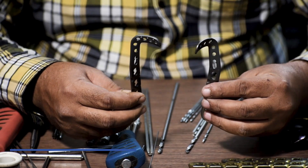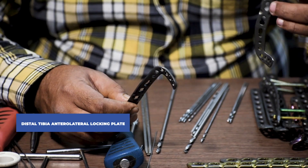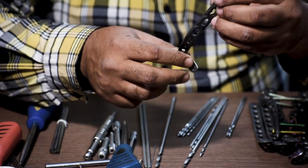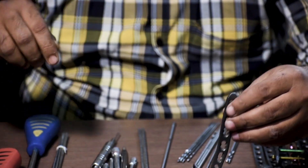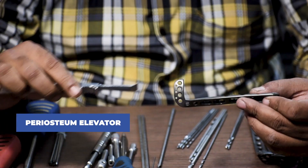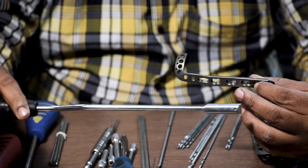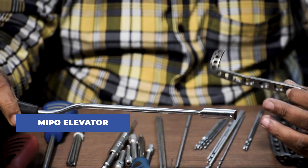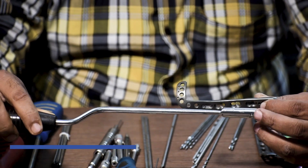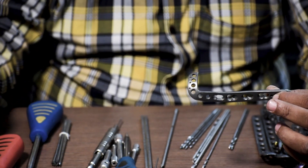This is a distal tibia anterolateral locking plate. This plate is used to fix the fracture from the anterior and lateral side, that is why it is called an anterolateral plate. To fix this plate, first we have to provide an incision in the fracture site. After the surgeon performs the incision, a periosteum elevator is used to lift and separate the periosteum from the bone. After this step, a MIPO elevator or tunneller is required — that procedure is called MIPO, which stands for minimally invasive plate osteosynthesis. This is inserted in the fracture site for tunneling.